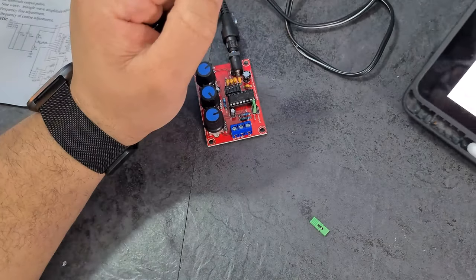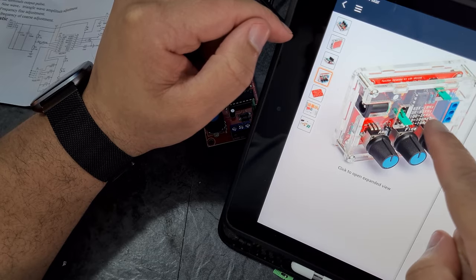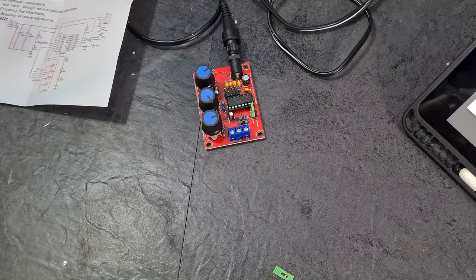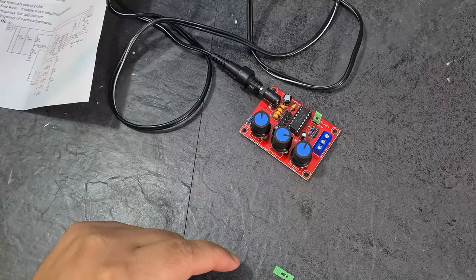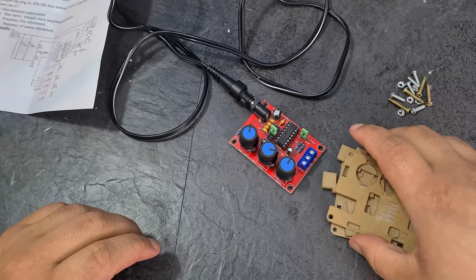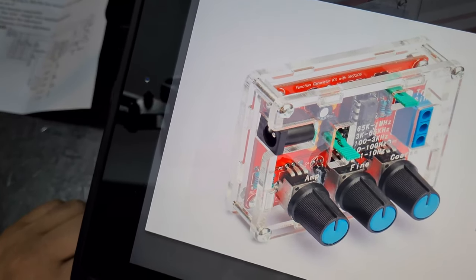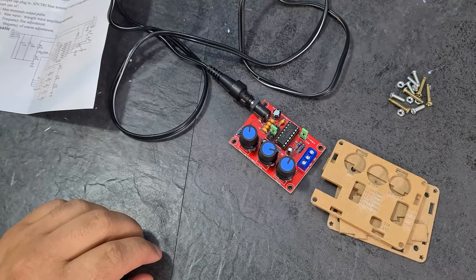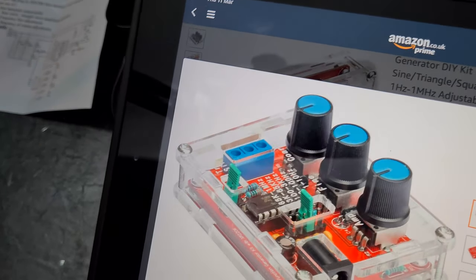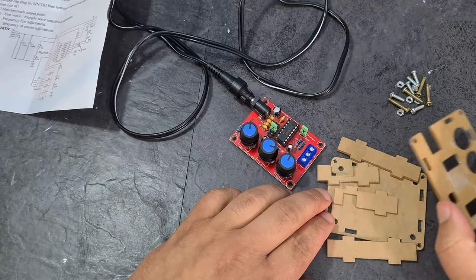I can see on the Amazon photo that the jumper cable in the middle relates to frequency ranges — 65kHz, 1MHz, 3kHz — you move the jumper to select the range. I completely forgot about the case — let's install it. It's a cardboard case but the product photo showed a clear one. They sent the cardboard version, though the ad does mention it.